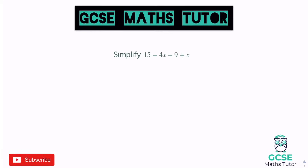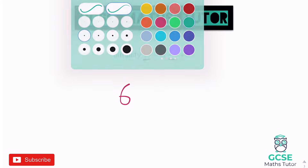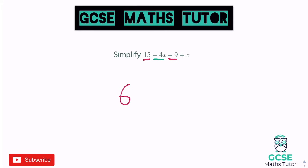Let's have a look at one more before you have a go. So simplify this: 15 minus 4X minus 9 plus X. The numbers first — I've got 15 and a minus 9, and 15 take away 9 is 6, positive 6. Now the X pieces: we've got negative 4X add X. If there's not a number in front of it, that's 1X. So minus 4 add 1 is minus 3, so minus 3X. And we get 6 minus 3X as our final answer.